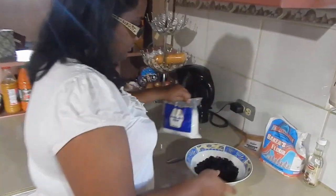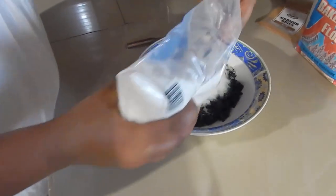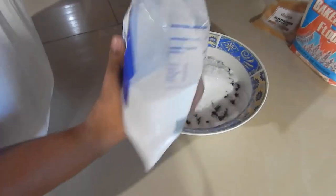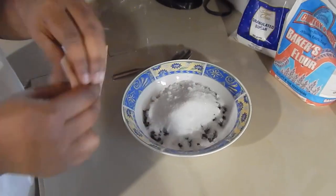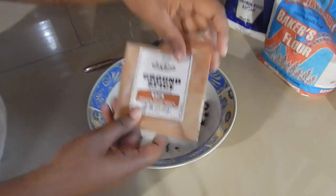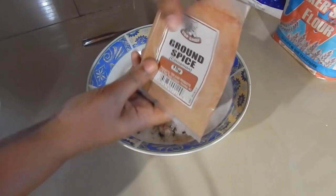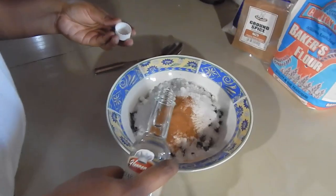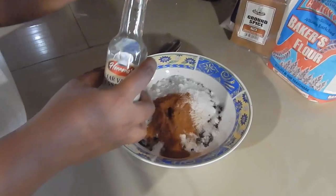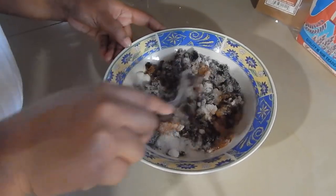Kavita is going to make the filling for the currant roll. She's adding some granulated sugar — all the exact ingredients and measurements will be in the description box below. She's also adding some ground spice or cinnamon, and some Clive's vanilla essence. You can use extract if you want, but if you're using vanilla extract use a little less since it's more concentrated. Then just mix everything together.